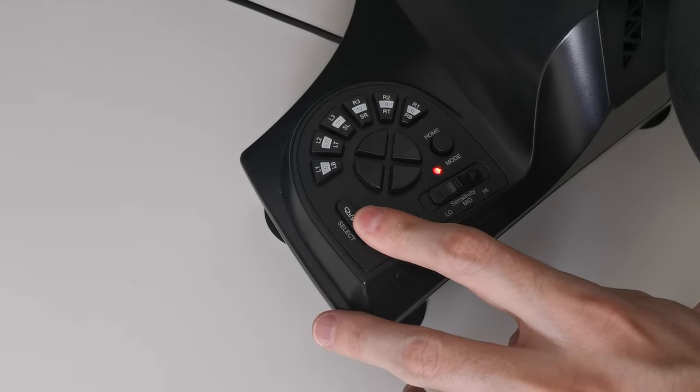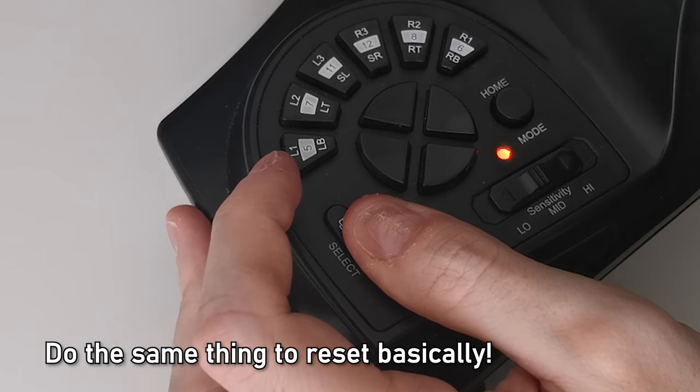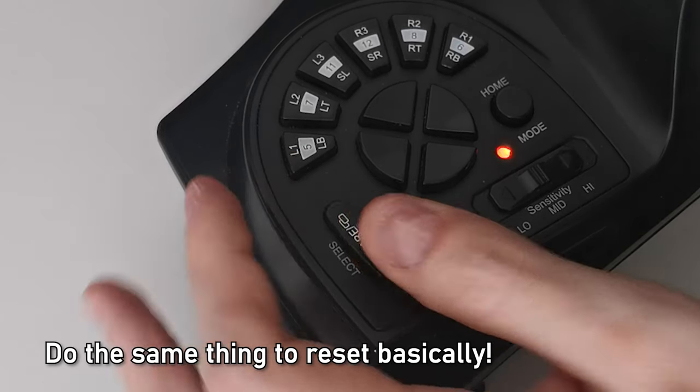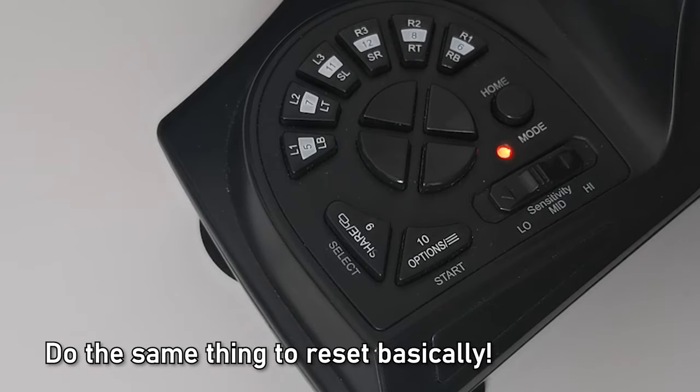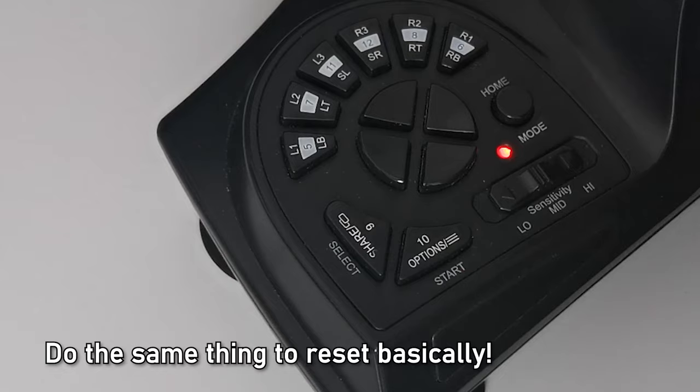Repeat those steps to program any other buttons if necessary. To reset one of the programmed keys, press the options and share buttons again for 3 seconds, then press on the programmed key that you would like to reset. The LED will flash orange — you can press the same button again, and the LED will turn red to indicate the key is now reset to default.